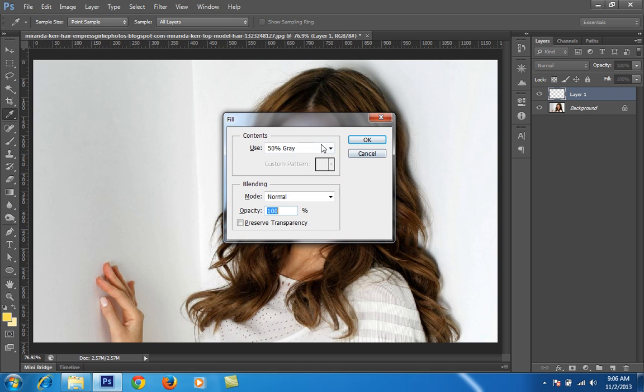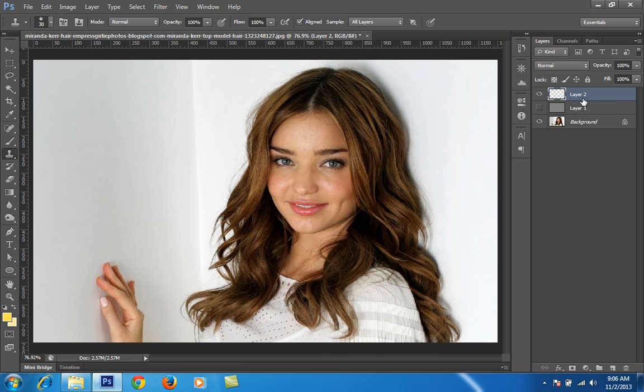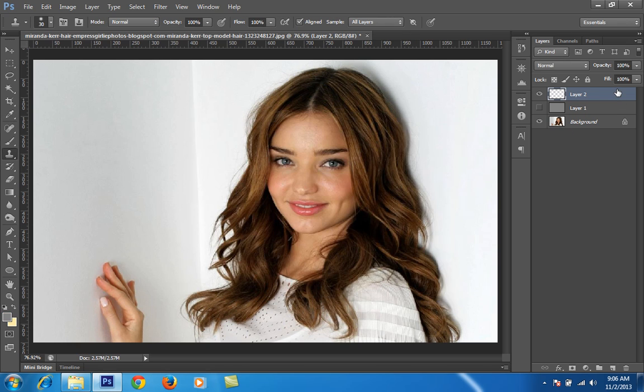Make sure your color is set to 50% gray. I got this dialog box by pressing Shift+F5 — whatever color you want, simply press Shift+F5 and it will give you this dialog box. Another method is to make a new layer, choose the color 50% gray. If you don't know which color that is, it is hex code 808080. That is 50% gray. Then click OK and fill this layer.